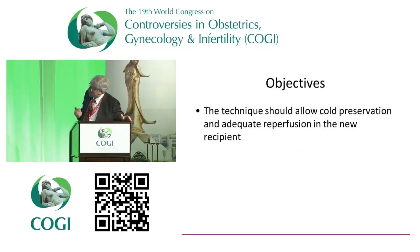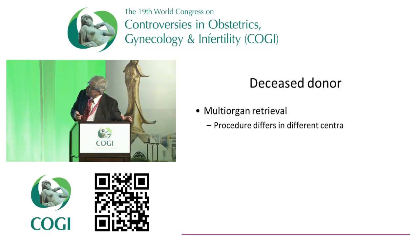Retrieving an organ should allow cold preservation and should allow adequate reperfusion in the new recipient — this is the object of the whole thing. For a deceased donor this would require what we call a multi-organ retrieval. This is a procedure that differs between different centers. You would think that it's a standardized procedure, but it is not. There is actually a Cochrane study done in 2006 that looked at different procedures and found it differs between centers.